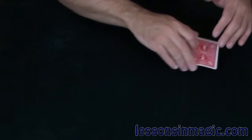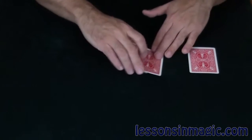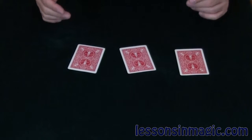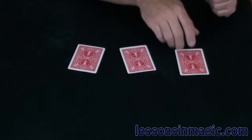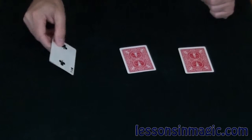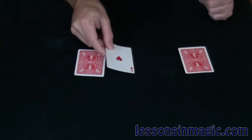So first I've got the three of clubs — that's going to go over here. The ace of hearts is going to go over here, and the two of clubs is going to go over here. Now watch. Did you see the move? Where do you think the ace is? If you thought it was over here, you'd be wrong. That's where the three of clubs is. Over here is the two of clubs, and over here is where the ace of hearts is.